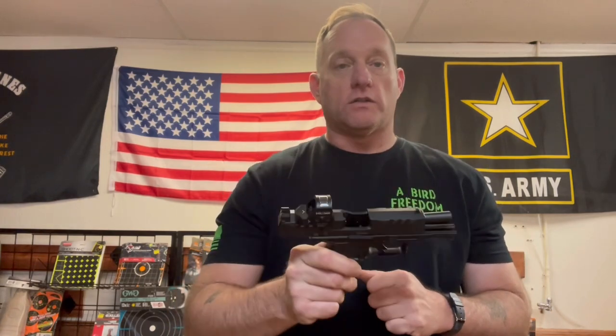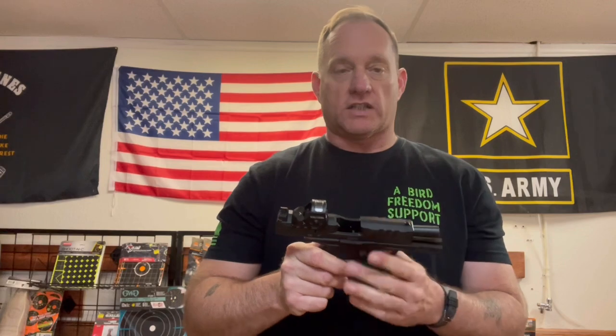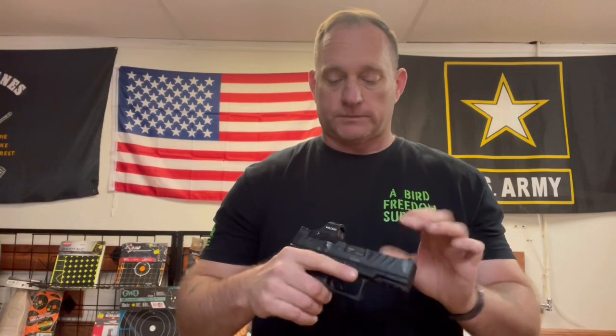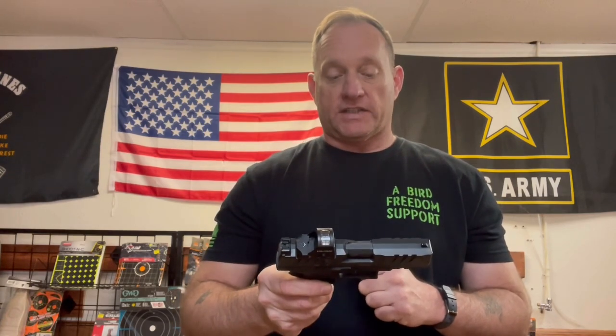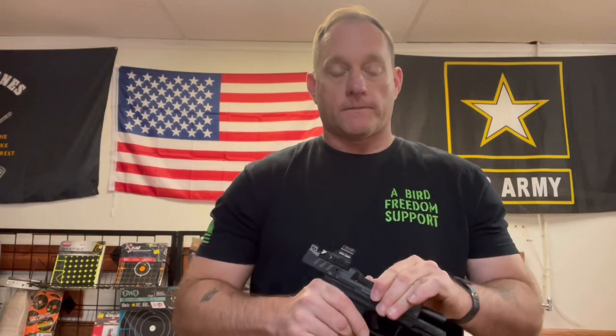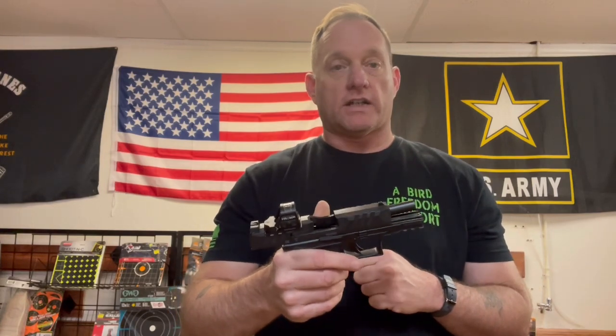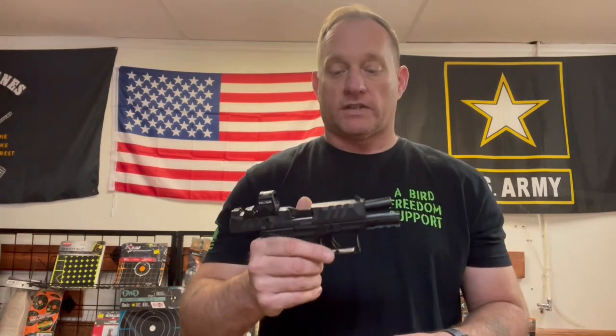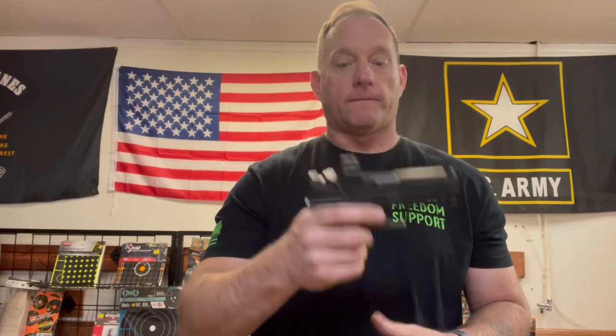I have no other qualms about this firearm at all — the qualms were with me and my grip. So I made some changes, and I did notice considerably on the target I started dropping rounds in the bottom of the eight-inch circle. Smooth shooter, definitely a hit with me. As always, stay safe — it is getting warmer, drink that water, you're gonna need it. Don't become a heat casualty.